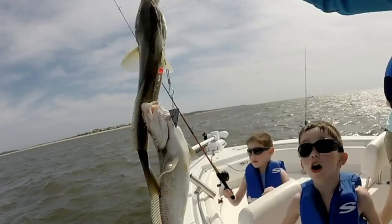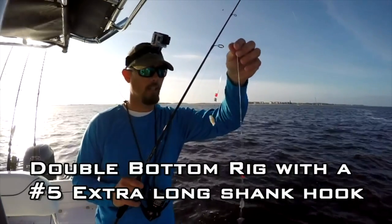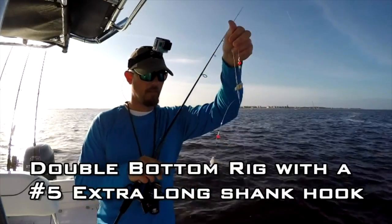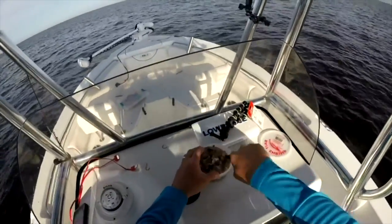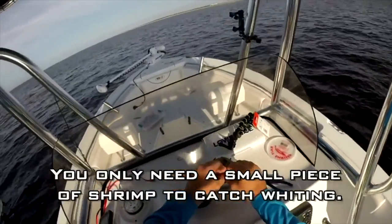The fish I'm going to be going after while I'm down there — the kids love to catch these things. You can catch them two at a time, and that's what I'm going to show you. I'll show you how to catch them, the rig you need, and all that. It's very easy and simple, and really the only bait you need is some shrimp. You can find that everywhere down at the coast — Walmart, any bait and tackle shop. You can buy it frozen or however you want. It is very easy to come by.